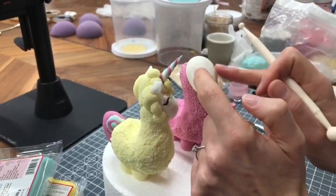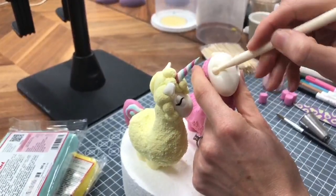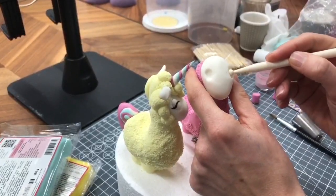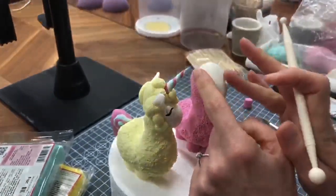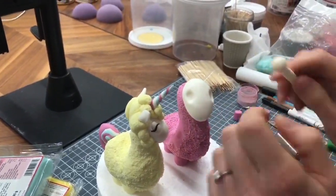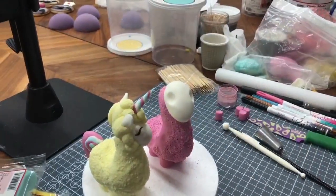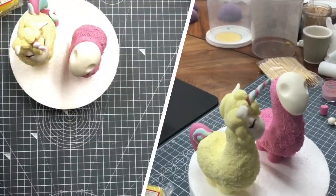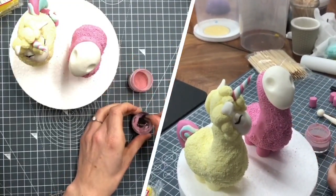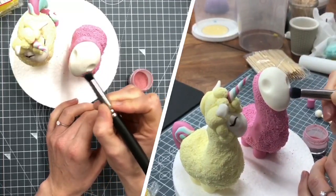I'm going to put in some eye sockets - about here and here. I'm using the ball tool, small end, and I'm just going to wiggle it up and down a little bit to get an oval. The other one I gave closed eyes because I thought it was easier - I'm all for quickness and easiness. Let's give it a bit of pink on its cheeks - just a bit of edible powder, not too much, going just under each eye.